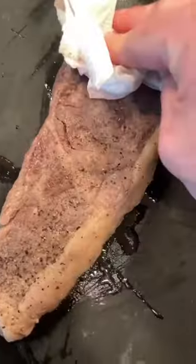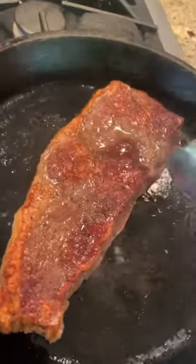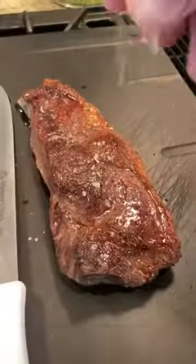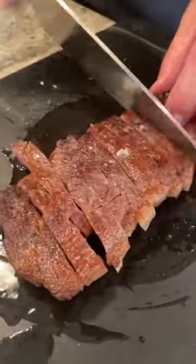All you college kids, apartments, condos with no grills — this is how you do it. Sear on each side for legit 30 seconds. No smoke. Let's go. Little bit of flaky salt at the end. Slice it up. Perfect medium.